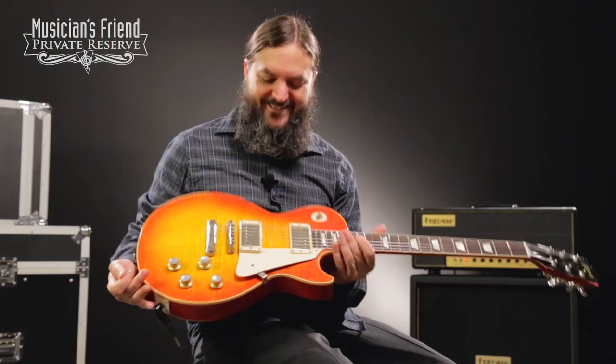There you go — the Joe Walsh 1960 Aged Les Paul from Gibson Custom. What a fun guitar. This guitar really is easy to play and just a lot of fun to look down at while you're playing it. Killer instrument.